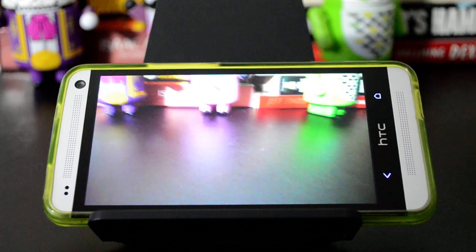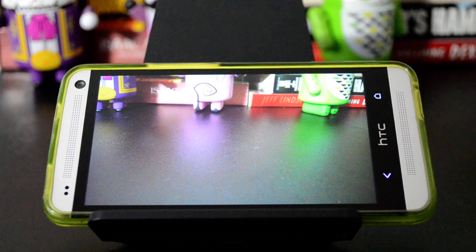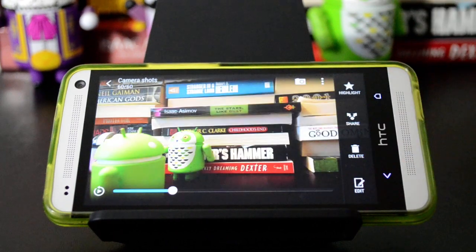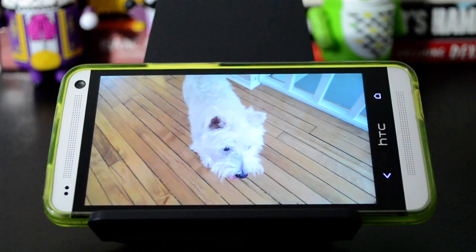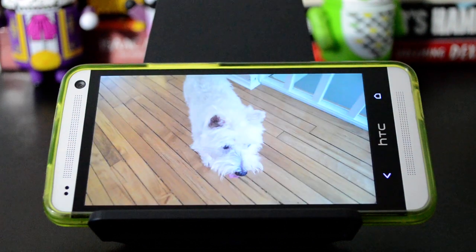So then you can go right into the gallery and see it shows you what you just took. So if you've ever taken a picture of a dog, you know that they don't necessarily like to look at you when you're actually trying to take the picture. I imagine it's probably similar with small children. So what you can do is you just take a Zoe,